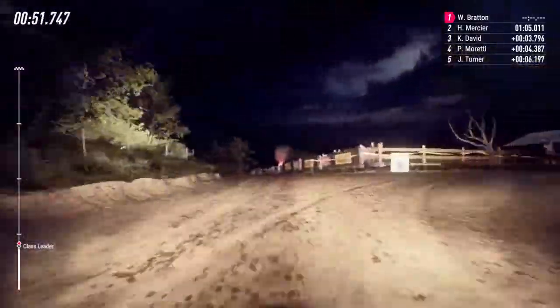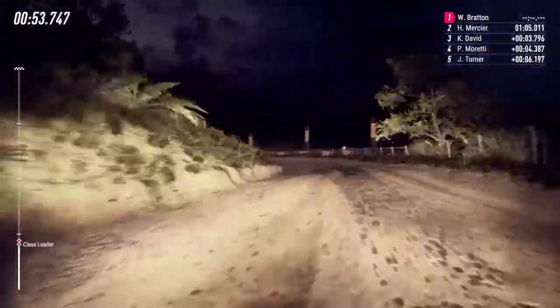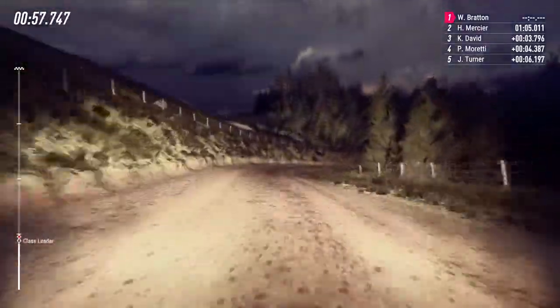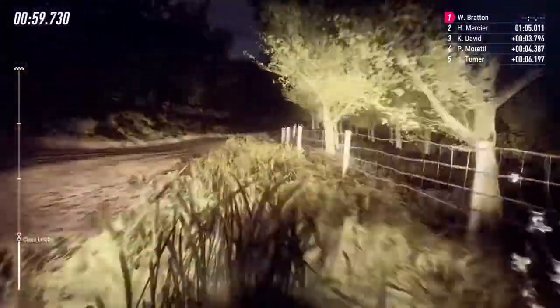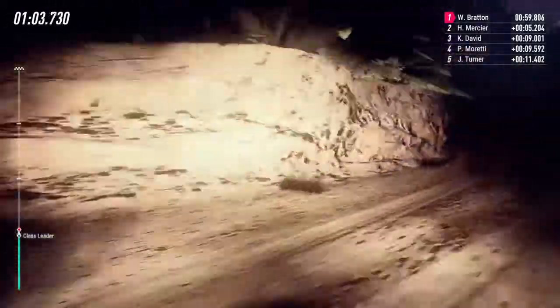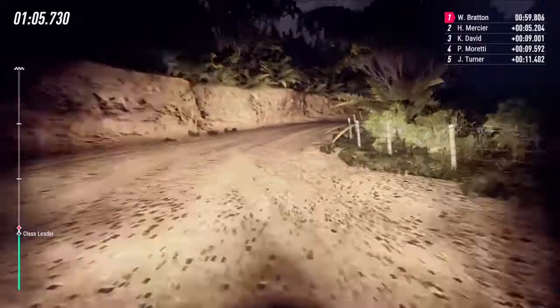Opens long, don't cut tightens 2. Into cut maybe 4 right. 30. 3 left. Into 3 right. Opens 30. Open hairpin right.